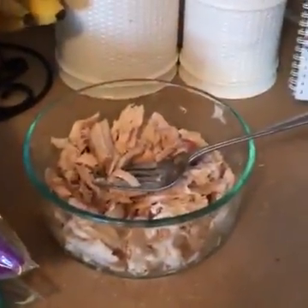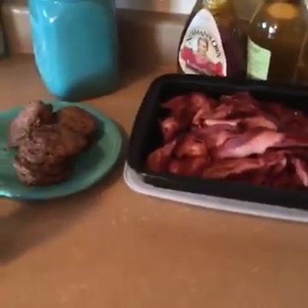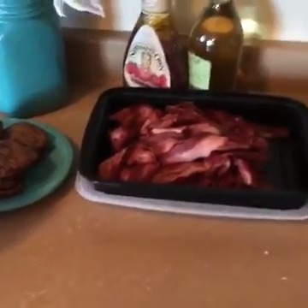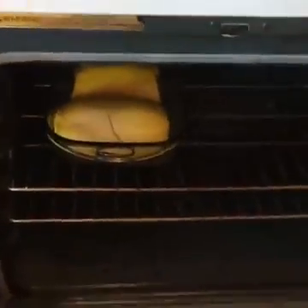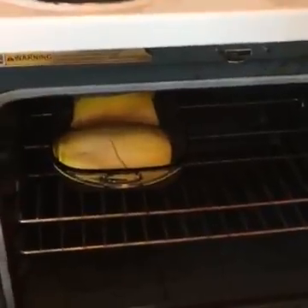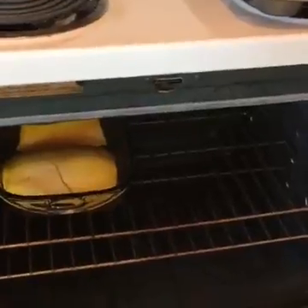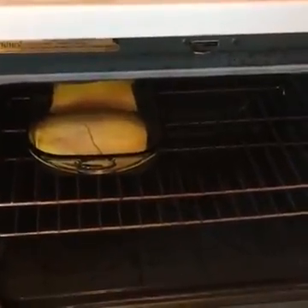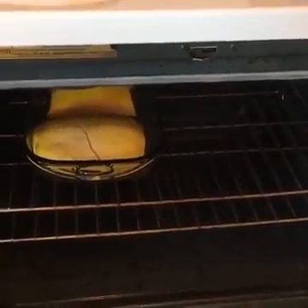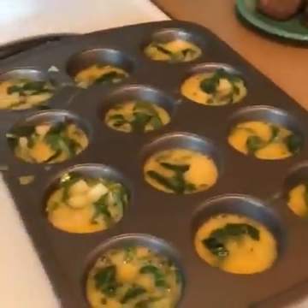Here's my rotisserie chicken all diced up, ready to throw on some salads in just a minute. Jordan got to work and made some turkey sausage and bacon. In the oven we currently have some spaghetti squash cooking up — we're making a wonderful spaghetti squash and shrimp recipe this week, so we're getting the prep done so that cooking the actual dinner will take just about 15 minutes.